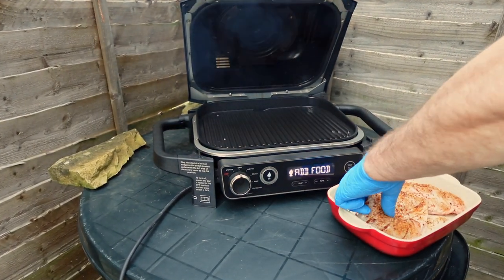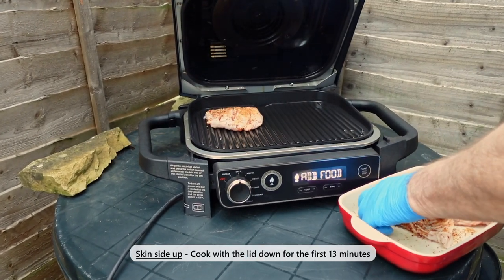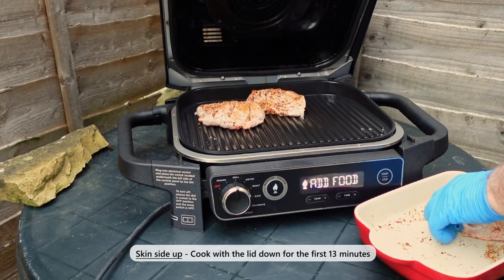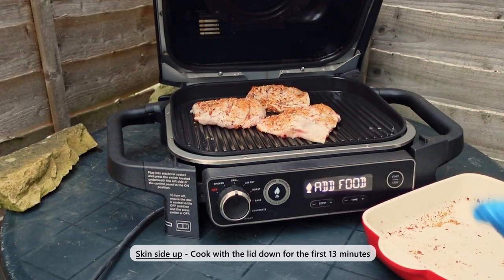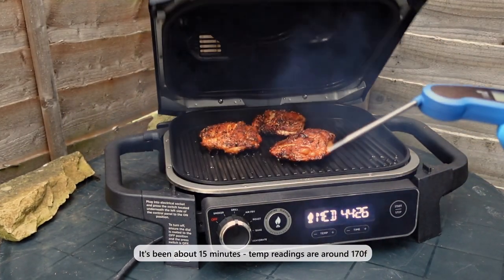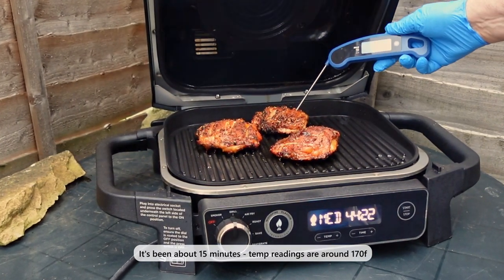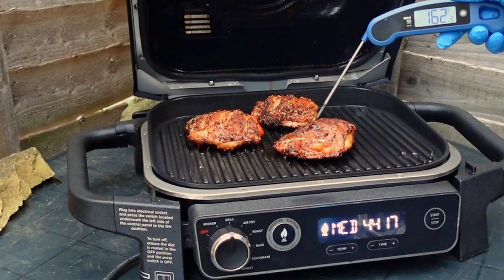Then arrange the chicken on the griddle and close the lid. Grill for around 13 minutes before checking the cooking temperature. Don't forget the Ninja Wood Fire Grill cooks simultaneously from the top and bottom. This reduces the total cooking time considerably, so keep an eye on the internal temperature of your chicken so it isn't overcooked.